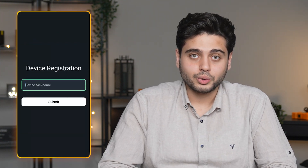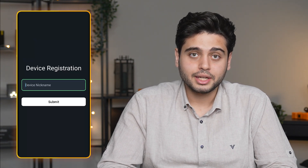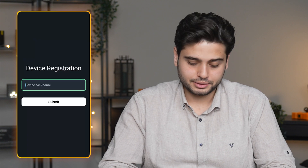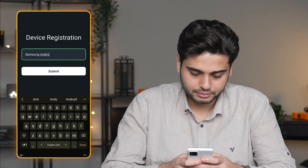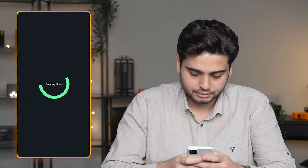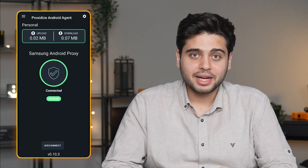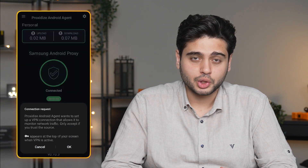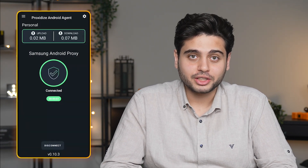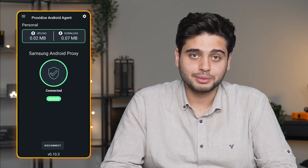After scanning the QR code, I need to give my phone a hostname — in this example I'll use 'Samsung proxy.' Then give the app some permissions that are needed for it to function properly. After that, I just need to hit connect, wait about 10 to 30 seconds for the VPN prompt to show up, accept that, and voila! I have just turned my phone into a mobile proxy, which took less than a minute, and I can monitor it from my Proxidize proxy builder dashboard.